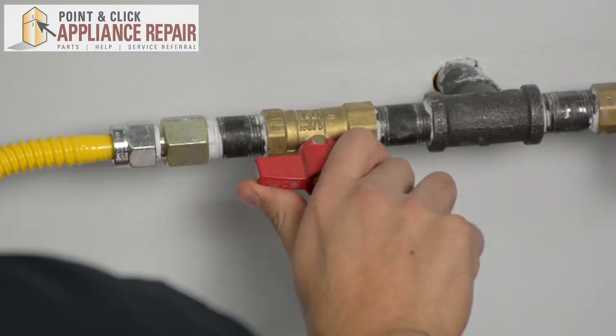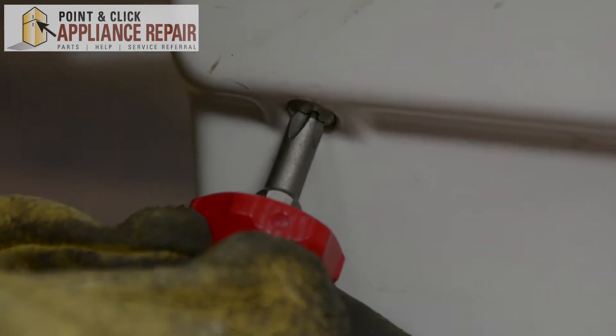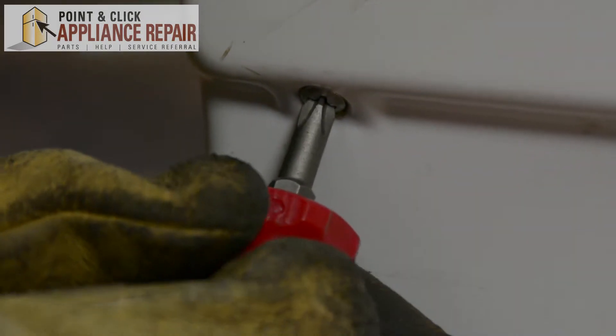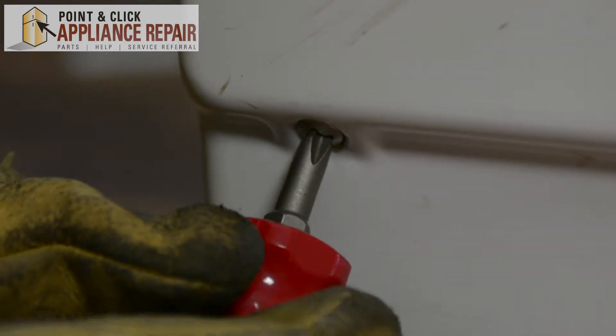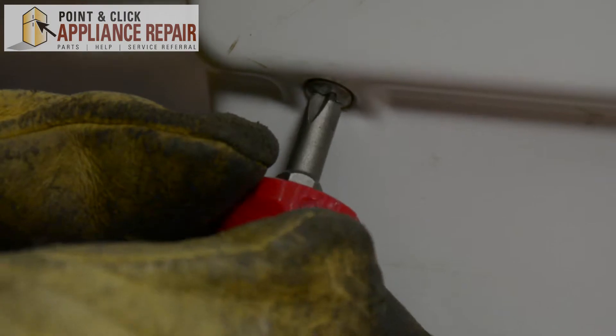The first thing you want to do is make sure you turn your gas off. I'll be using a Phillips head screwdriver — the little short stubby one — because we're dealing with an awkward angle and not a lot of space.